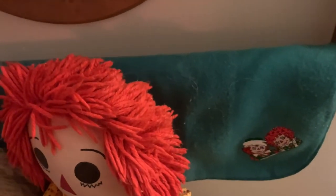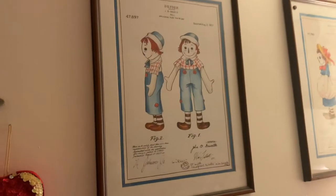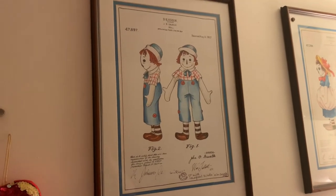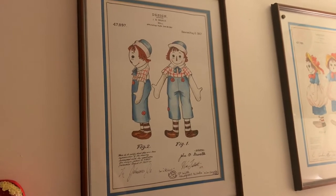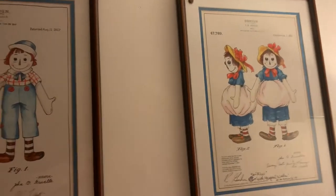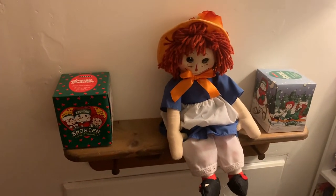I seem to remember it from when I was a kid. I also wanted to be sure that you saw this is a Snowden blanket, but super cute. I am looking for the Andy doll that goes with this photo — it was a 2002 release. I have Ann, I'll show you in just a moment, but I do not have Andy. So when I find Andy, he's going to sit right here beside Ann.